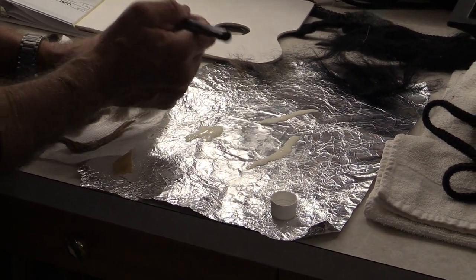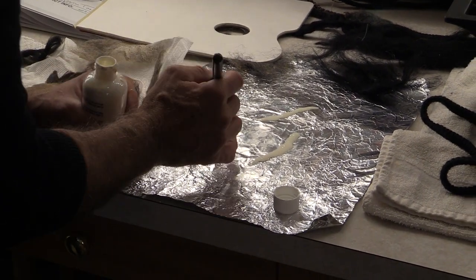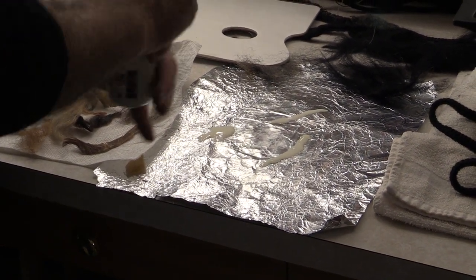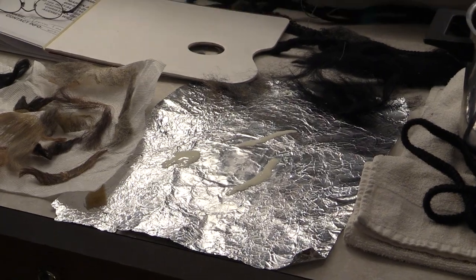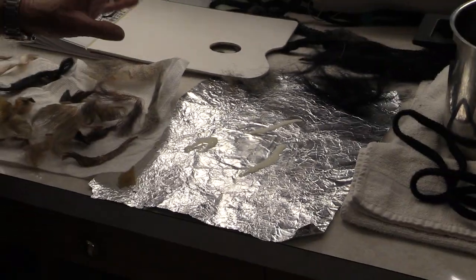I'm going to leave a little bit more here — take this, cover that up. Maybe by the end of class I'll be able to take them off, but I like to let them dry overnight. It's not a question of doing it super fast; you have to plan ahead for that.